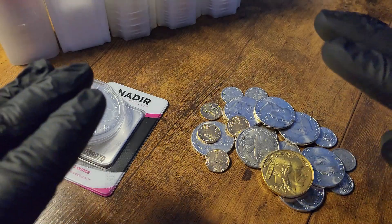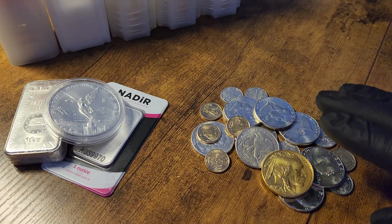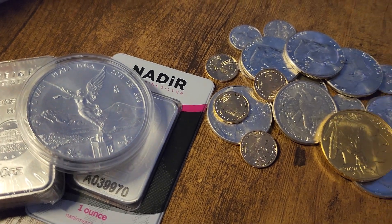All right, everybody, if you like stacking silver coins, then this video and series is for you. Stacking the Florida Stacker Way means buying your gold and silver with cash you've already earned and not adding any debt, which is counterintuitive to holding non-interest-bearing precious metals.